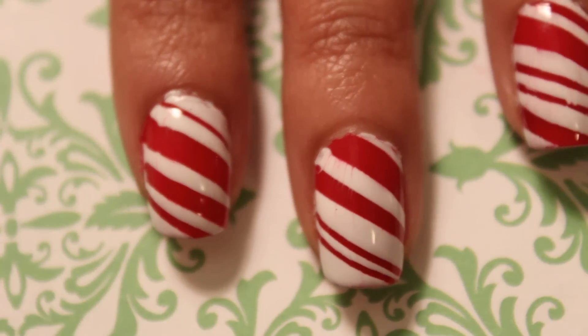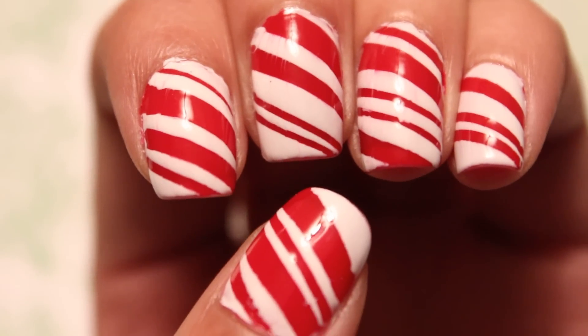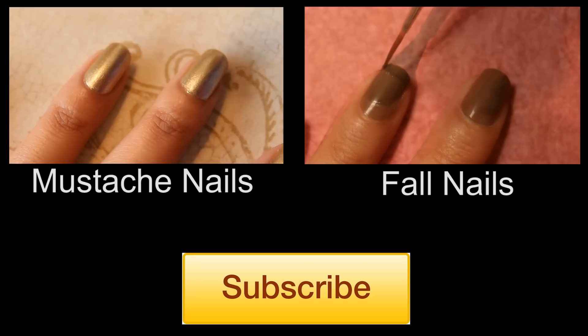Thank you all for watching! Let me know what you think in the comments below! And if you like this video, hit like and subscribe! And don't forget to check out my two latest videos since you're still here!